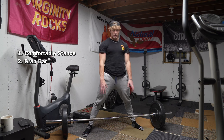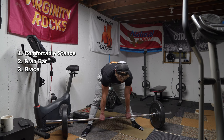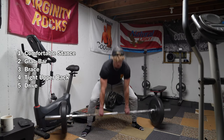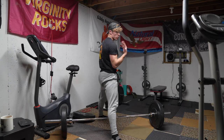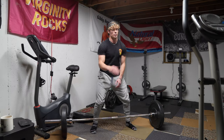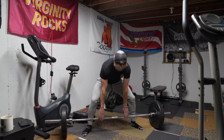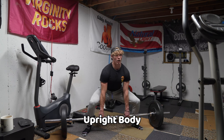Bend down, grab the bar, then follow the same steps: raise the hips, take a big deep breath, pull the shoulders back and drive. What you'll notice on a sumo deadlift is that when you're off the floor, you're already upright. Your chest is upright a lot more, which allows you to lift more weight — it's less range of motion and you're in a better position. The goal of the sumo deadlift is to get your hips close to the bar and get that body upright.